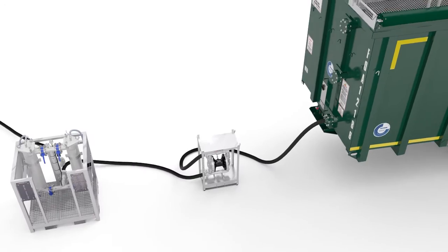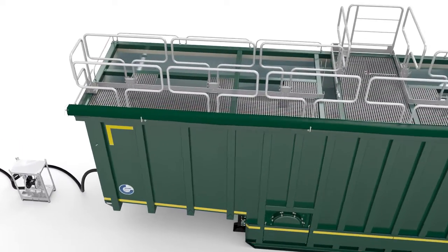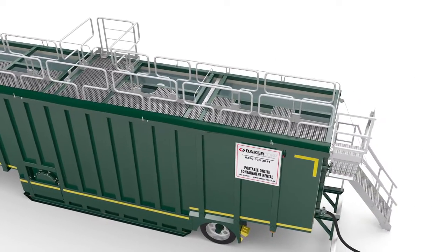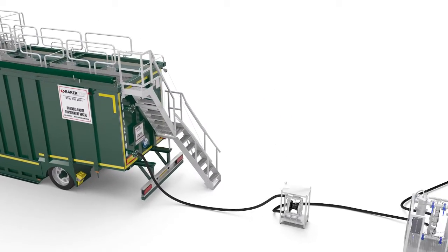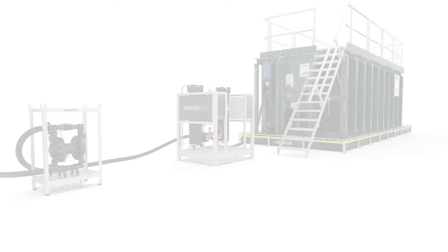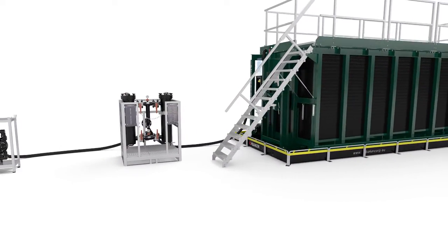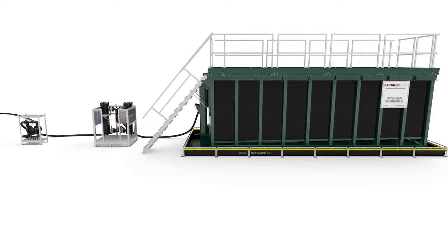The stainless steel bag filter is an ideal combination with Baker's filtration open-top tank. It can be used in front of the tank for straining or behind the tank for polishing of the liquid stream. The HDPE bag filter can be used to remove small particles from chemicals before storage in the Baker poly tank.